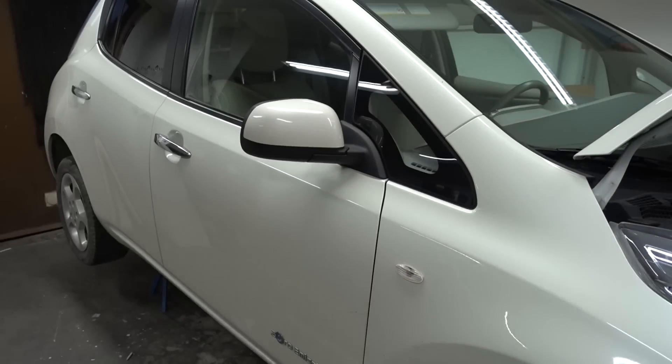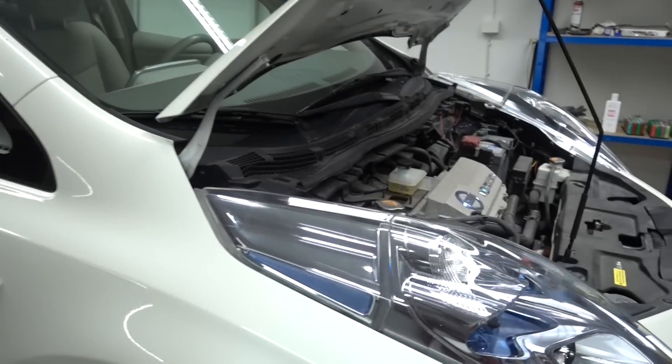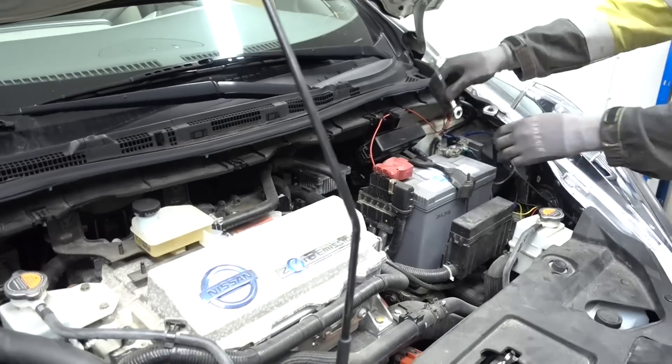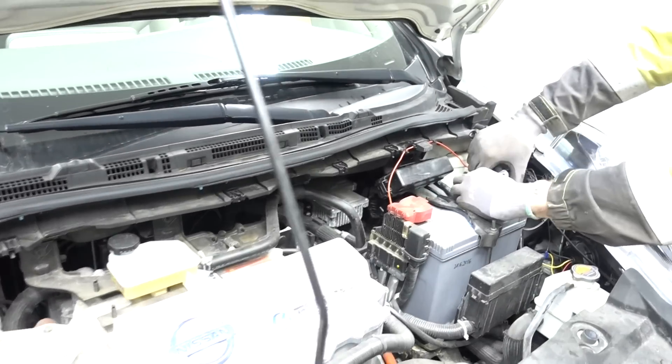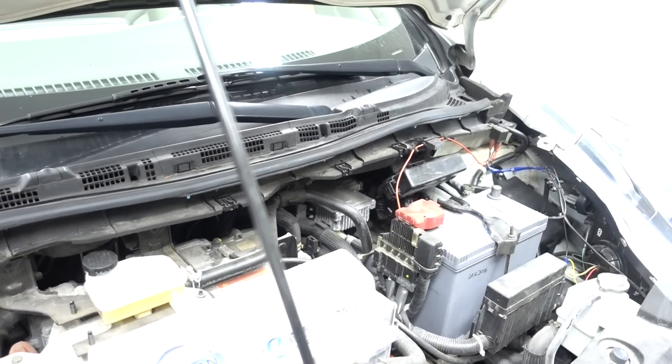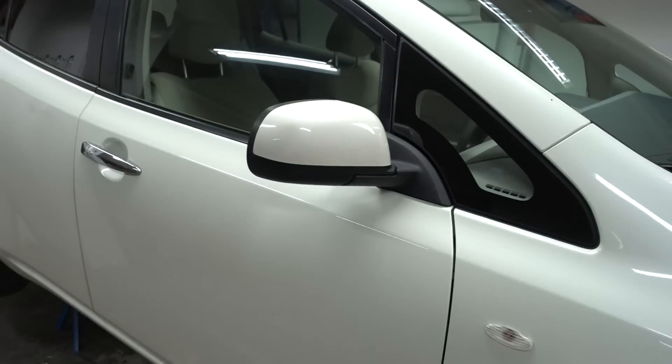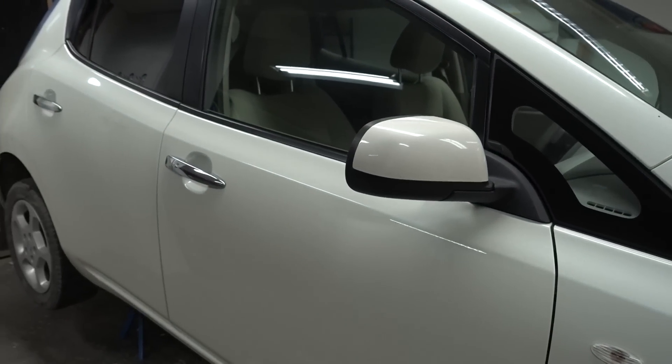Close all doors and wait two minutes before disconnecting the 12 volt lead acid battery. Once the 12 volt battery has been removed, you can then move on to the high voltage service disconnect plug under the back seat.